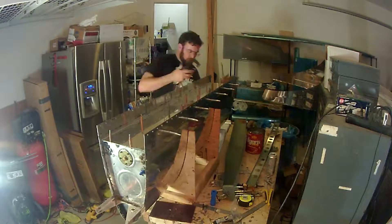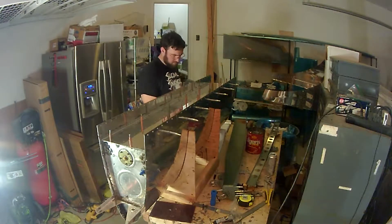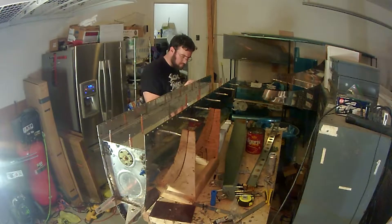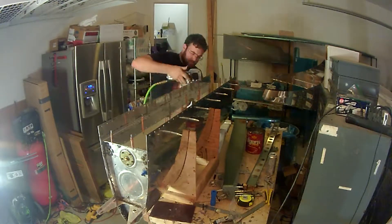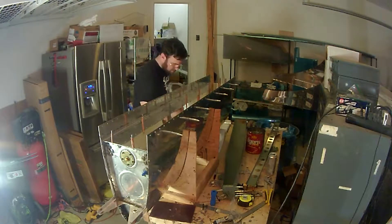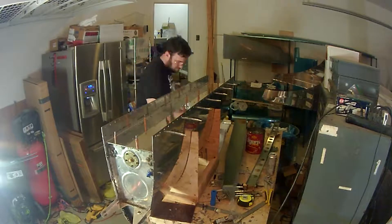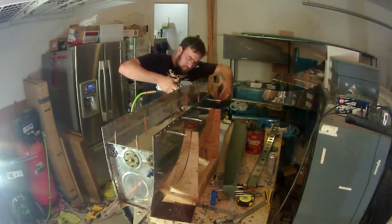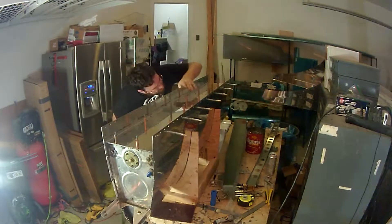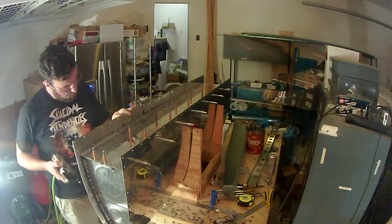I actually end up cutting quite a bit of this out — it's pretty monotonous — but you just go down the line of rivets. You want to make sure that each hole has some sealant, and the process of moving the baffle in place actually smears a lot of sealant into the hole, so you don't really have to worry about injecting a little bit of sealant into each hole.